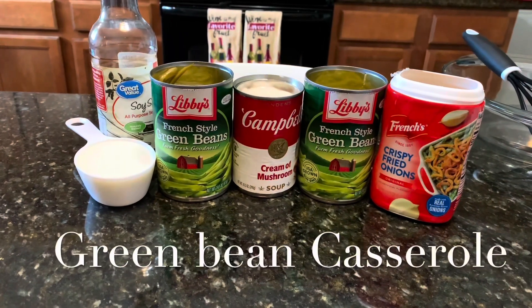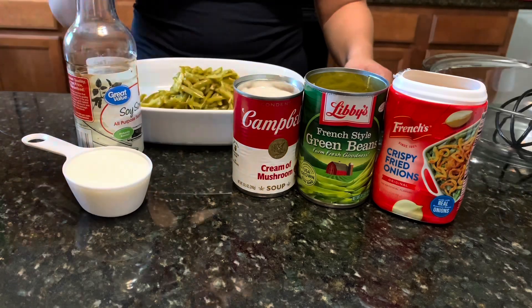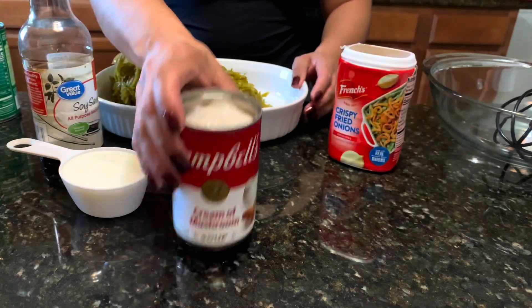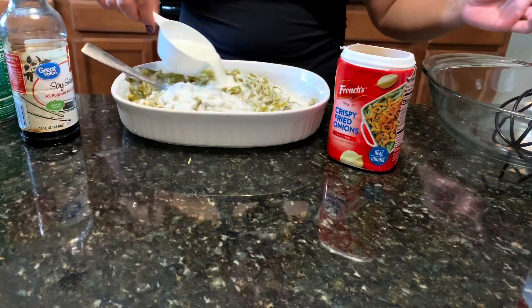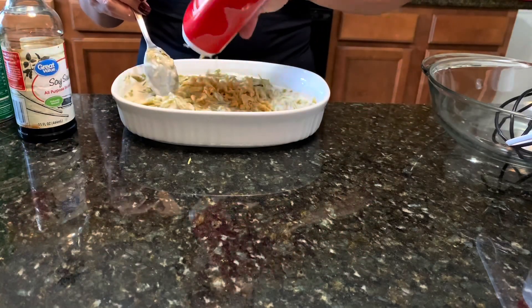Now for the green bean casserole. These are the ingredients I used and you're just going to mix everything together. You're going to use almost all of the fried onions but leave some for the very end, where you're going to place them on top and throw it back in the oven for about 10 minutes so they can get nice and crispy on top. And that's it.